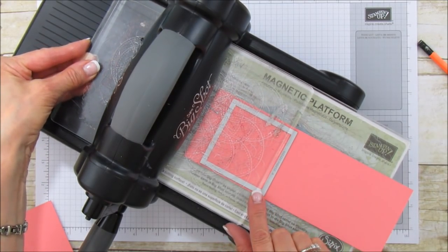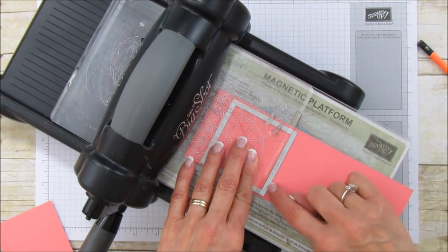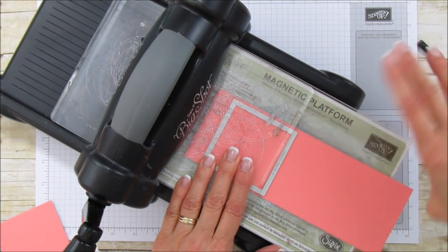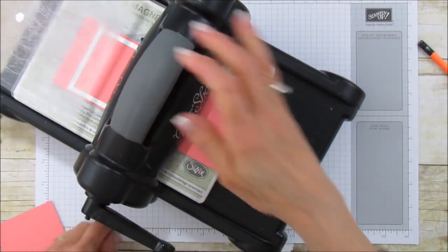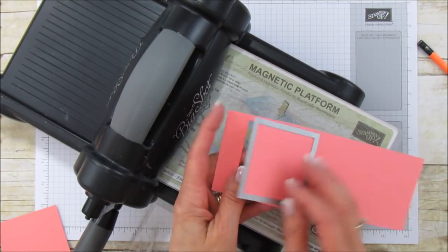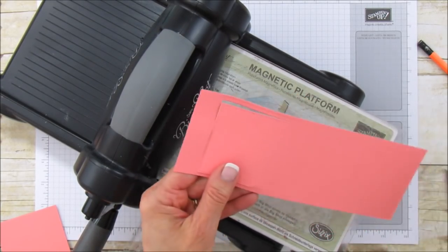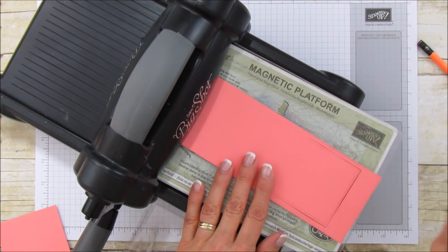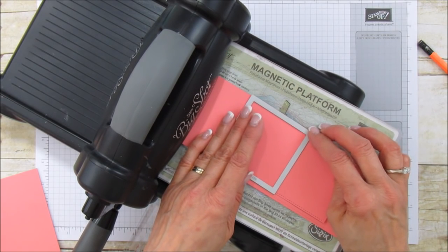Put your magnetic platform on, then one of your plates, and then the top plate — but you stop it just above this point here. You don't want it cutting all the way through, so we're just going to run it through like that. That is only going to cut one part, not all the way through. Then we're going to turn it around and line this back up with your little pencil lines.